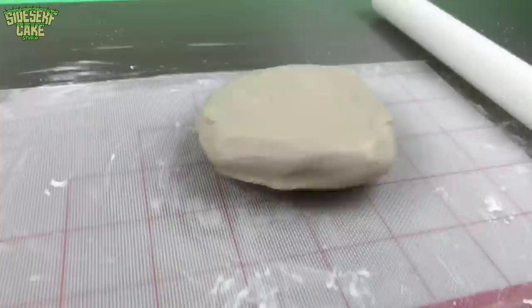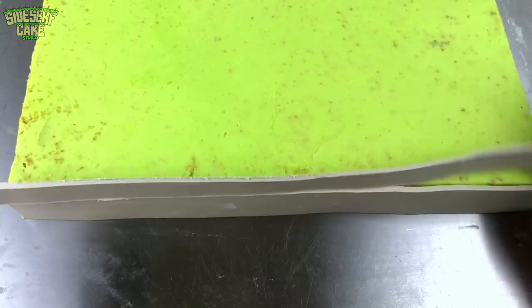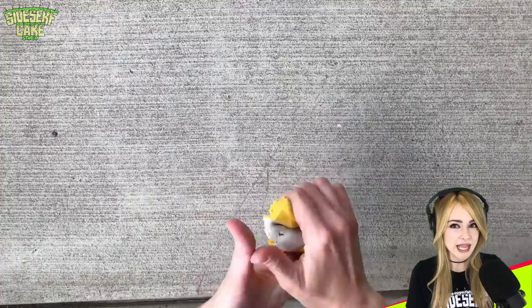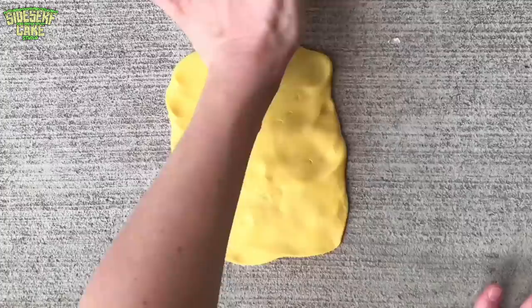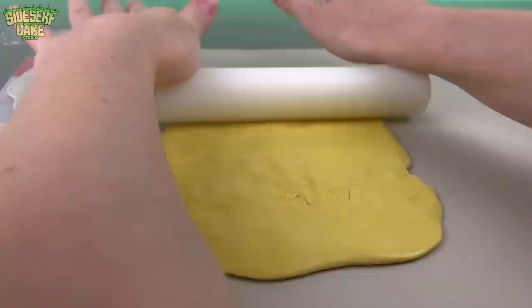I'm rolling out gray modeling chocolate and I'm going to use this to cover the sides of the sheet cake. I'm mixing food-safe molding putty and pressing it onto a real sidewalk, then I just wait 20 minutes for it to set and peel it away. Now I can't get a more perfect sidewalk texture than that. I cleaned my mold very, very well, and then I pressed it on my modeling chocolate — and here it is, we've got an edible sidewalk.